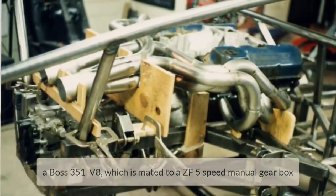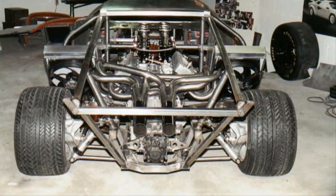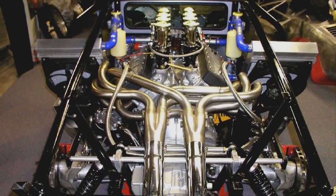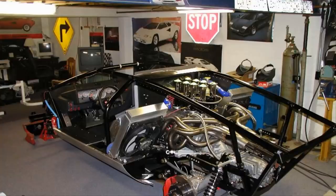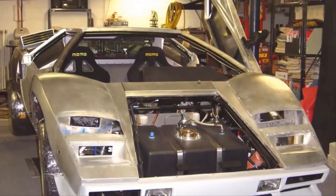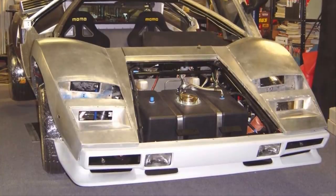First things to go in were the transmission and engine. This beast is packing a Boss 351 V8 mated to a ZF five-speed manual gearbox. The rear end and suspension are now hooked up — that's one beautiful looking setup. This car needs two radiators to keep the engine cool, one situated on each side of the car to allow air from the side scoops to hit them.